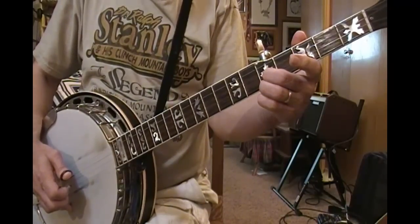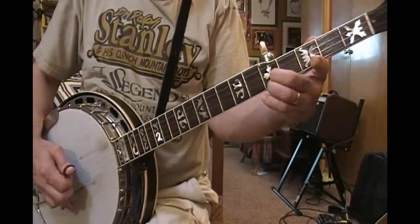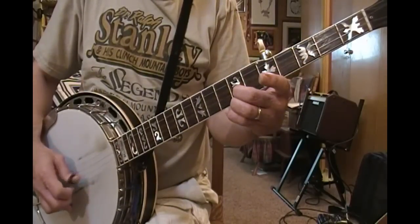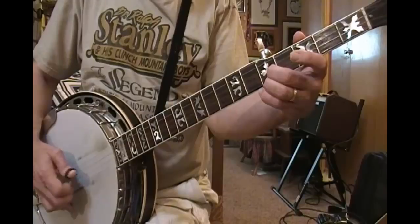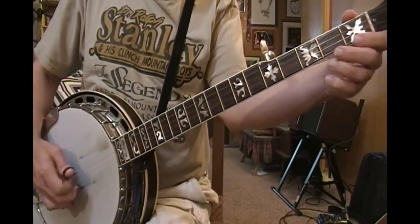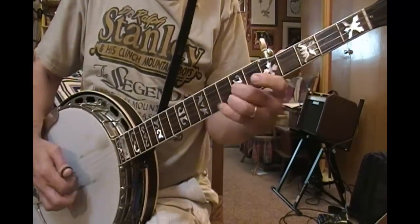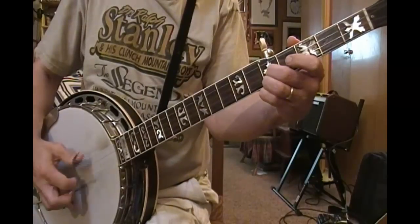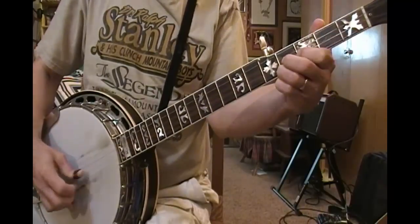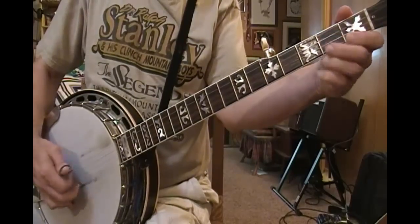I'm going to scoot that up 2 frets now to the 7th fret — both fingers on the 7th fret. All I did was take this shape, didn't change fingers or anything, and then go back from there.